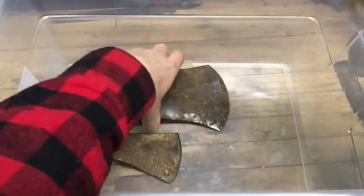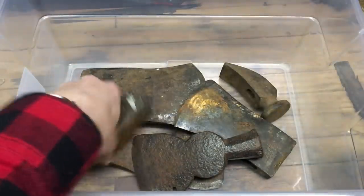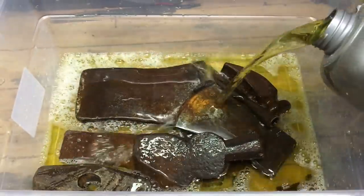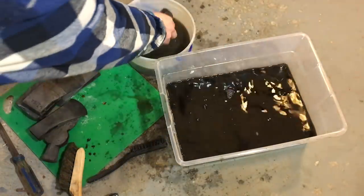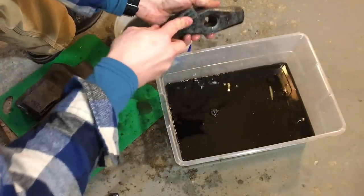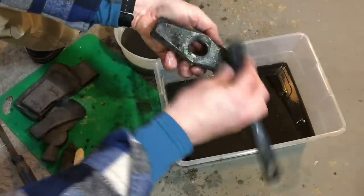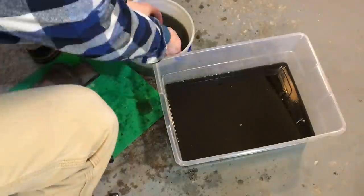If you haven't seen my Evapo-Rust video where I soaked all of these and cleaned them up, you'll get a bit of a review here. The Evapo-Rust was still nice and yellow, but after two days you can see how dark black it is. Evapo-Rust says you can use one gallon for up to half a pound of rust, and even though it's black now, I've used it a couple times since and it still works great.